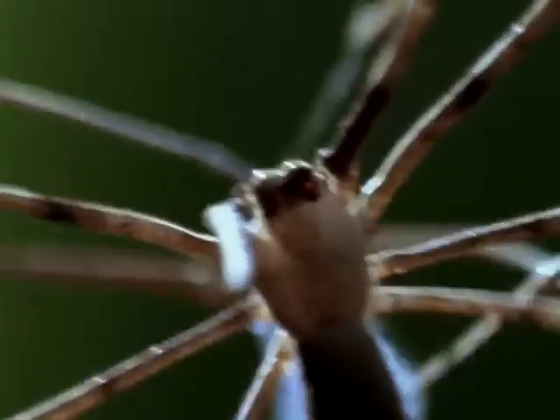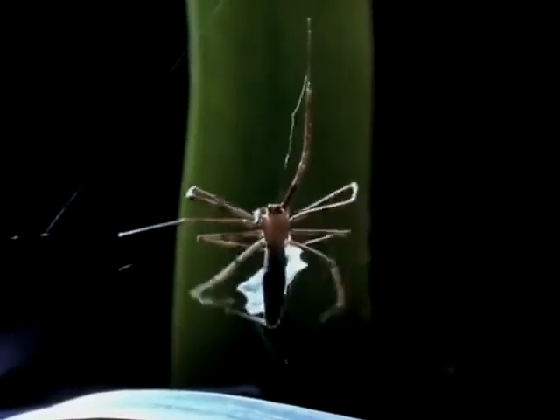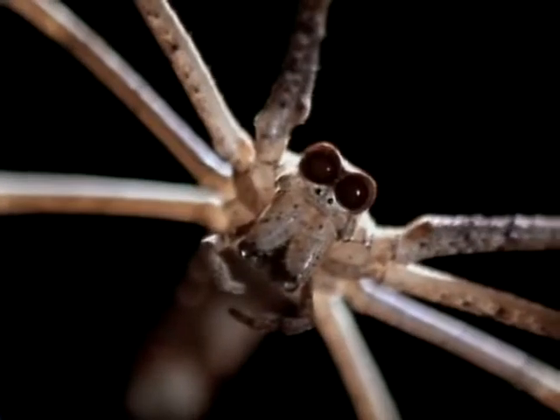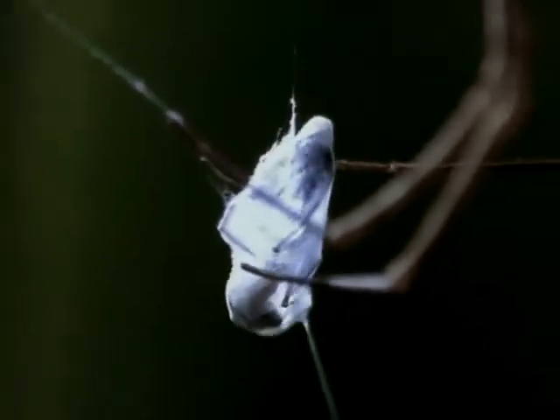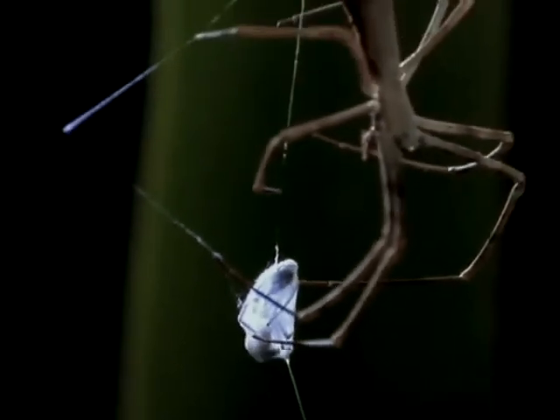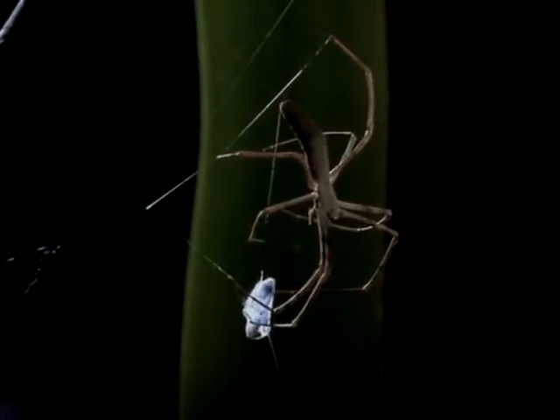But this large ant has a ferocious sting, so the spider must immobilize it further. Dinopus can make several catches a night, but for each one she has to weave a brand new net.